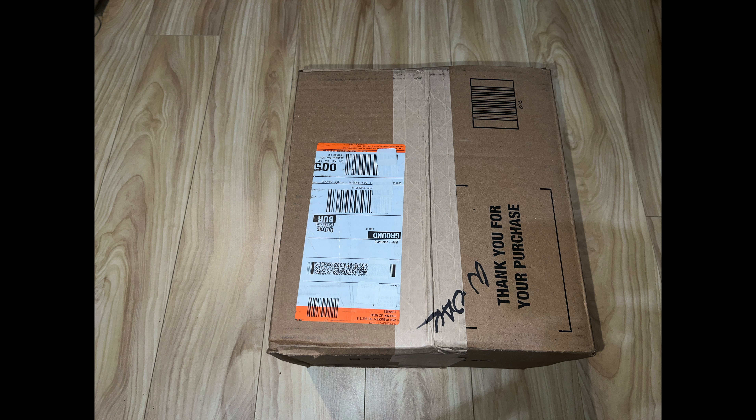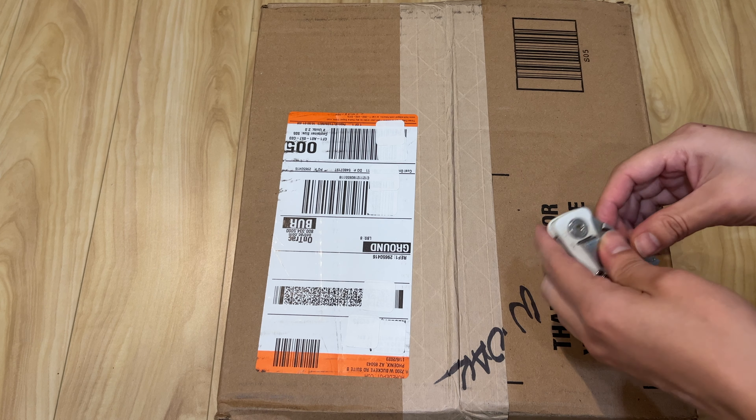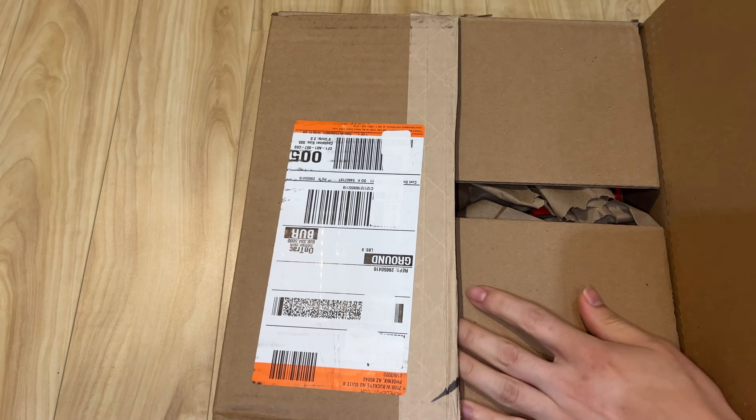Hello there, welcome to the channel. In this video, I'm going to unbox my new M18 kit that I bought — I got a good deal. Link in the description, check it out and see what you think.